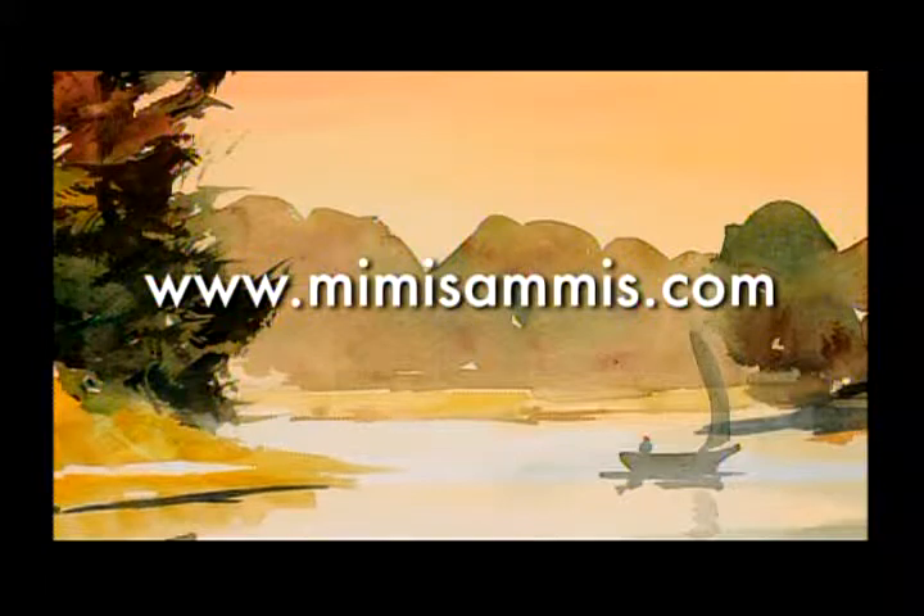For more inspiration and to order DVDs, please visit Mimisamis.com.